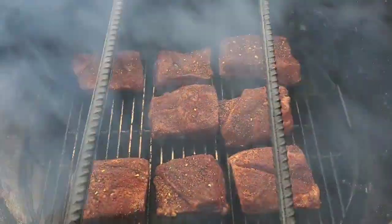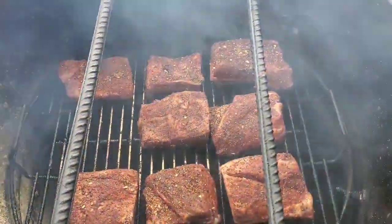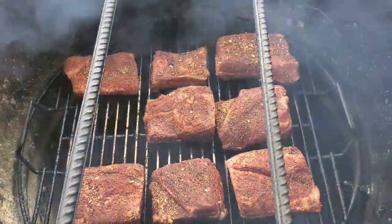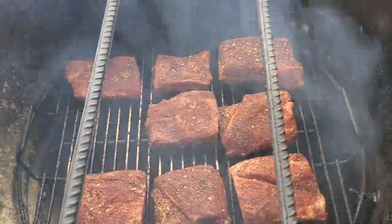I'm thinking between four and five hours. I'm not going to probe them for a temp — just going to probe them for tenderness. I'm starting to get some flare-up. We'll bring it back probably one more time and then finish them out.